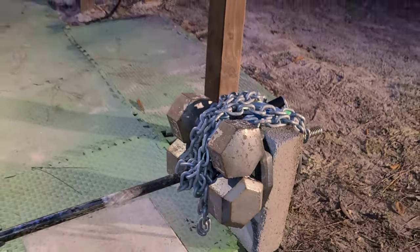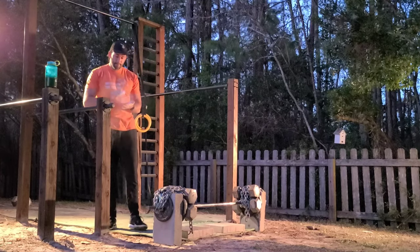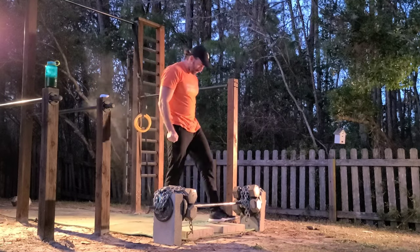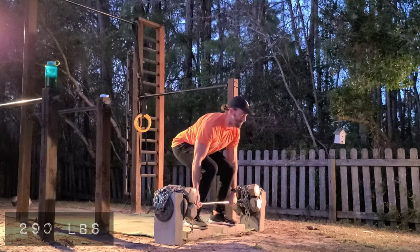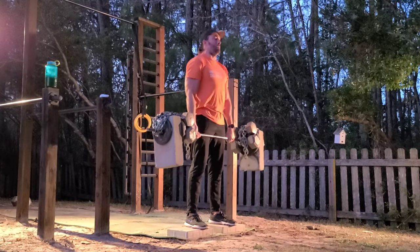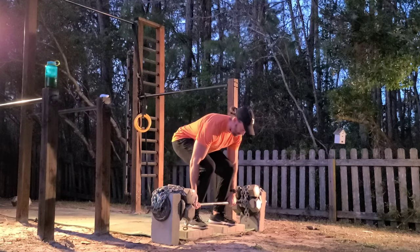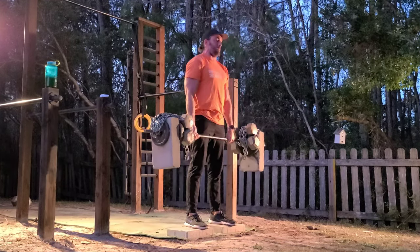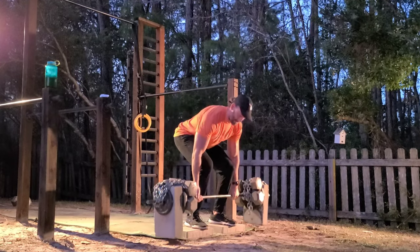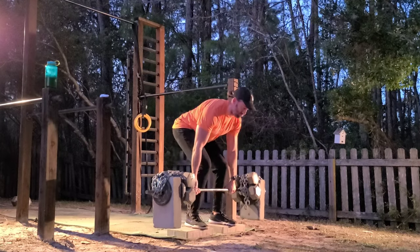I found calisthenics to be pretty effective in building upper body mass, but for lower body mass it hasn't really worked for me — probably because the legs are designed to hold up your body, so it's not really enough resistance. So squats and deadlifts are my two go-to weighted exercises for building lower body mass. I've seen some significant progress in the last year or so since I started.